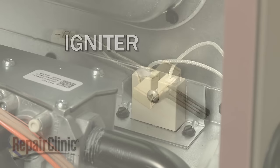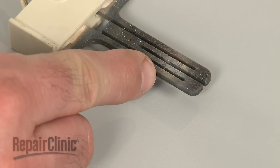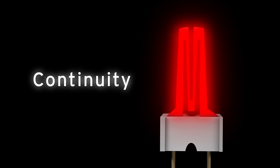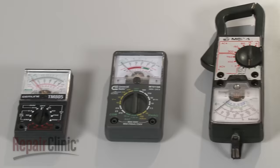If your gas furnace uses a glow bar style igniter, you can often determine that the igniter has burned out if the filament appears singed or cracked. But since you can't always tell by looking, it's best to perform a continuity test. A continuity test will determine if a continuous electrical path is present in the igniter. If the igniter has continuity, it should be functioning properly. No continuity means the electrical path is broken and the igniter is burned out.